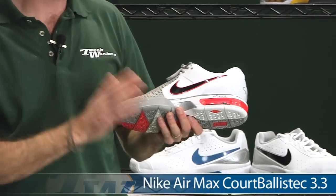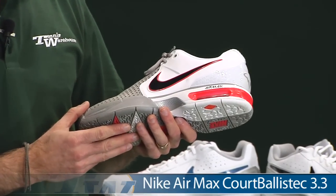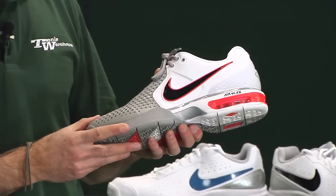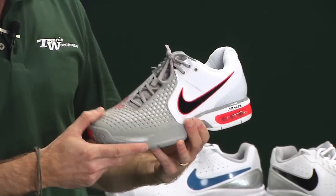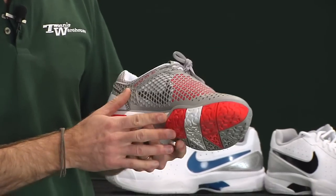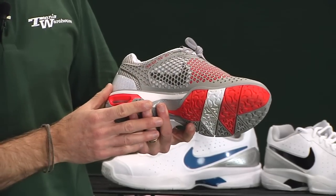First up, we have Rafa's new shoe. This is the Air Max Core Ballistic 3.3. They've really updated the Ballistic line here with a new look — it kind of goes back to the cage breathe styling that we saw from earlier Nike shoes.